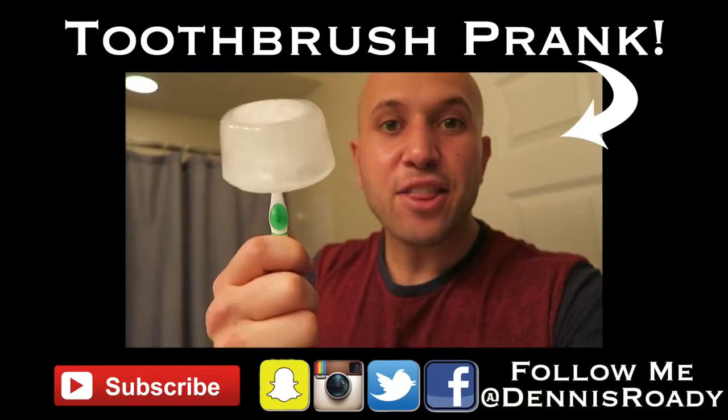Great prank, easy to play on your boyfriend or girlfriend. Let me know what you think about it in the comments below. Check out the links in the description, give this video a thumbs up, subscribe if you haven't already. Live inspired, chalk the world — we'll see you next time.